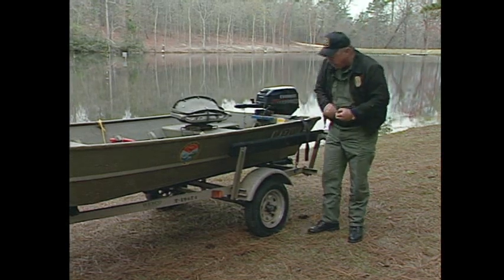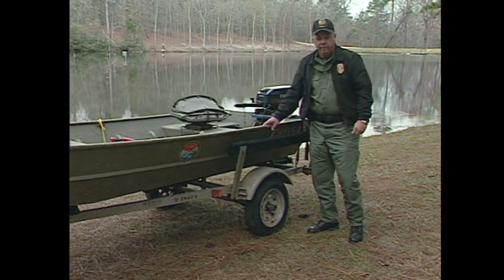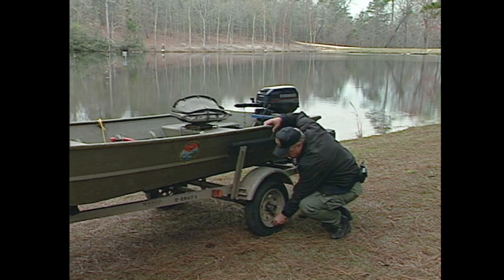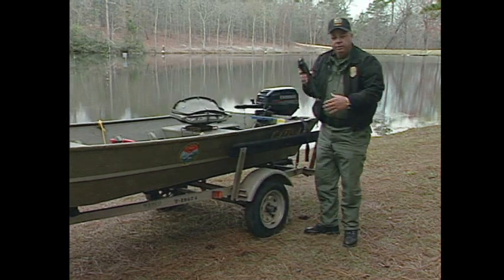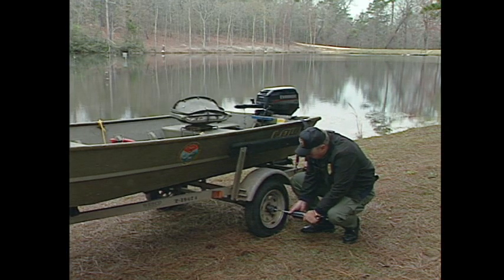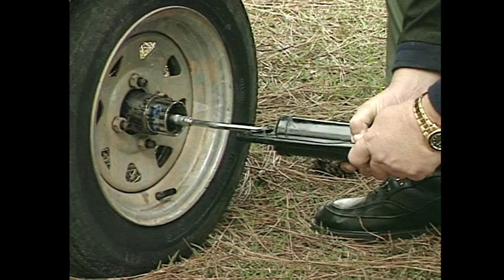Wheel bearings are another problem. As you notice on this particular trailer, it has a set of buddy bearings on it. What buddy bearings do is keep a constant pressure of grease on the bearings. With a buddy bearing, you can use a grease gun — just attach it to the grease fitting and put grease in the buddy bearing.